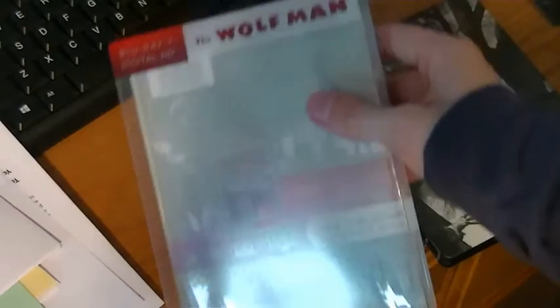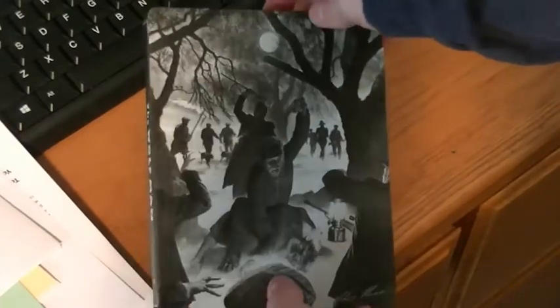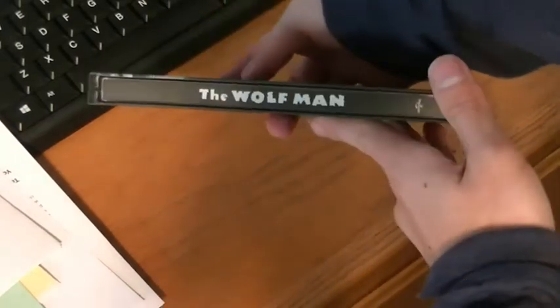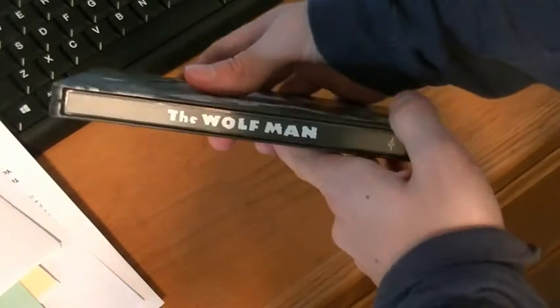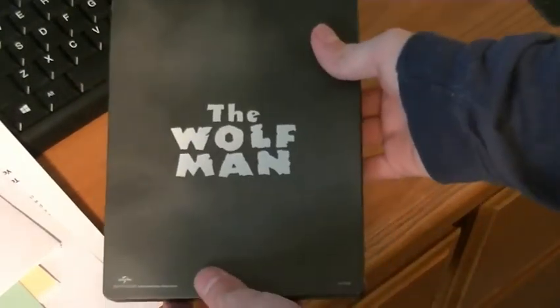But yeah, it's just like a slipcase here. Here's the steelbook itself — very nice looking. Got the Wolfman on it. It actually feels pretty nice too. And you got the Wolfman on the back.